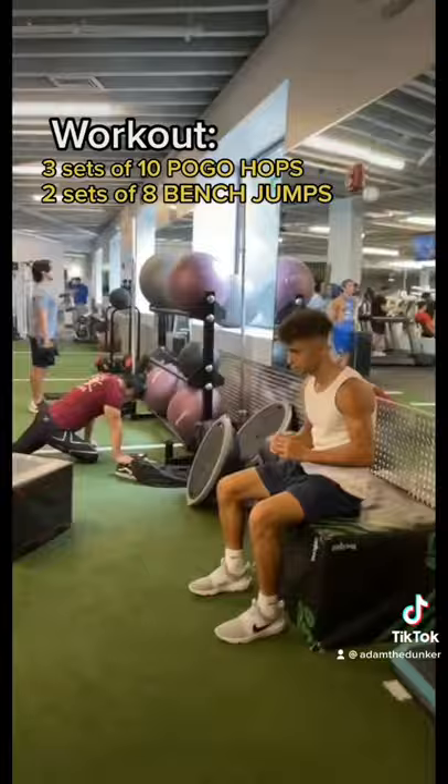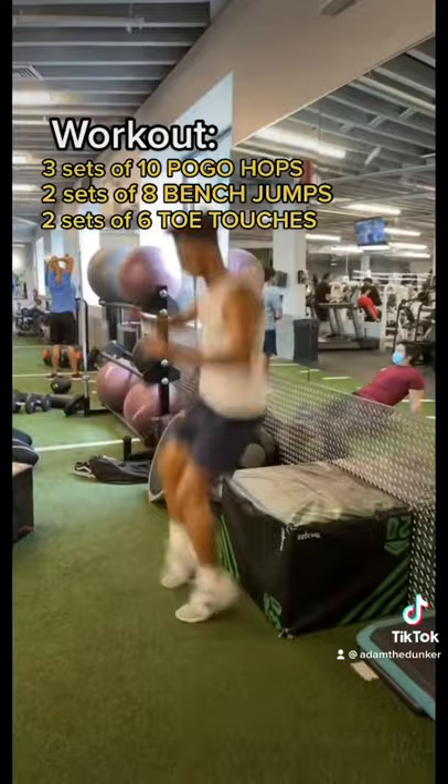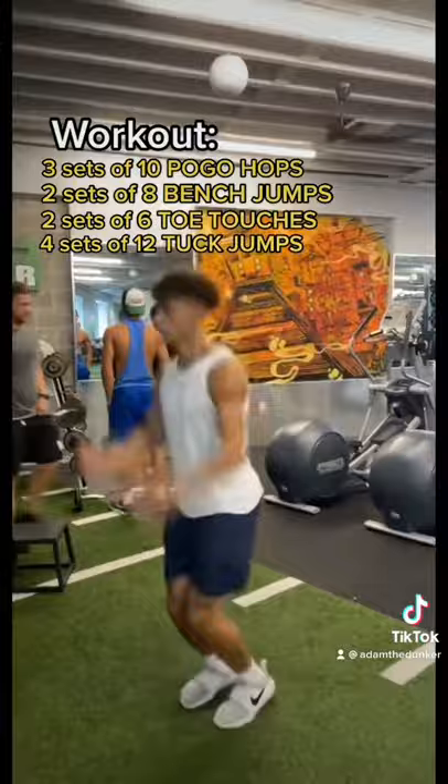2 sets of 8 bench jumps. 2 sets of 6 toe touches. 4 sets of 12 tuck jumps.